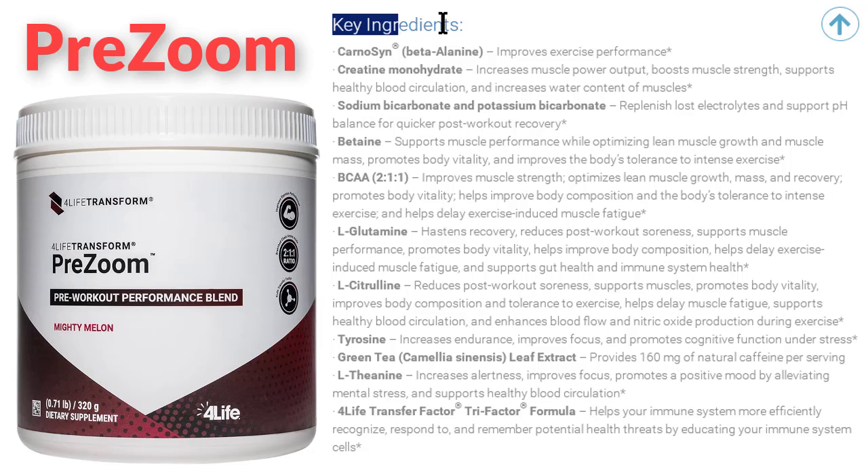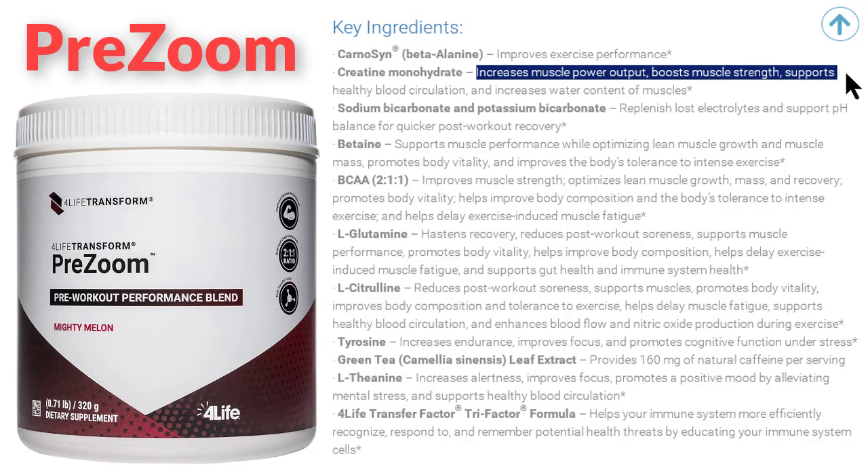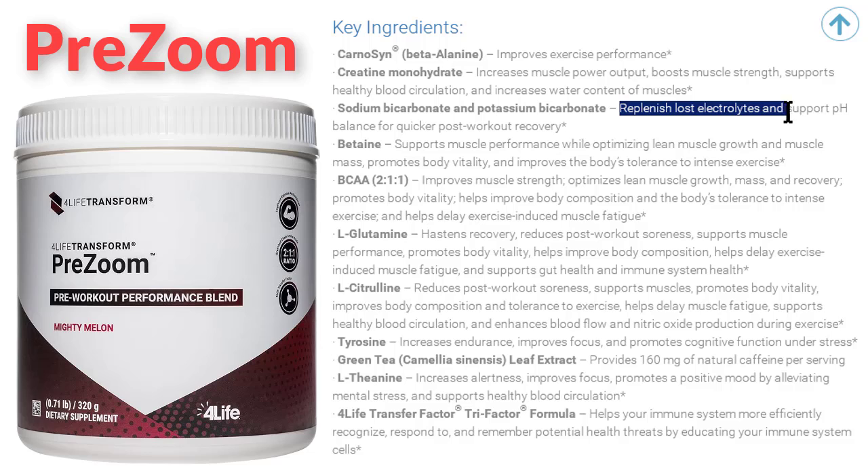Key ingredients of Pre-Zoom: Carnosine beta-alanine improves exercise performance. Creatine monohydrate increases muscle power output, boosts muscle strength, supports healthy blood circulation, and increases water content of muscles. Sodium bicarbonate and potassium bicarbonate replenish lost electrolytes and support pH balance for quicker post-workout recovery.